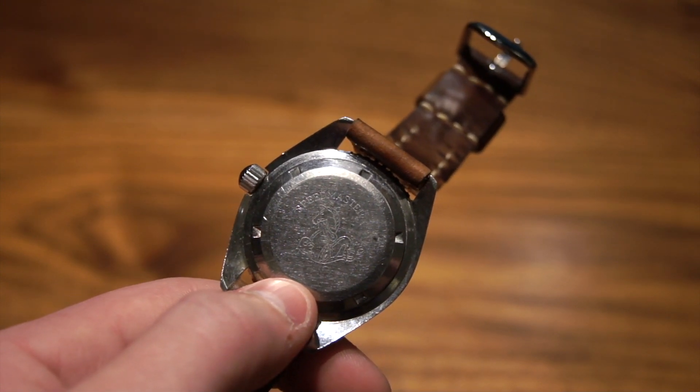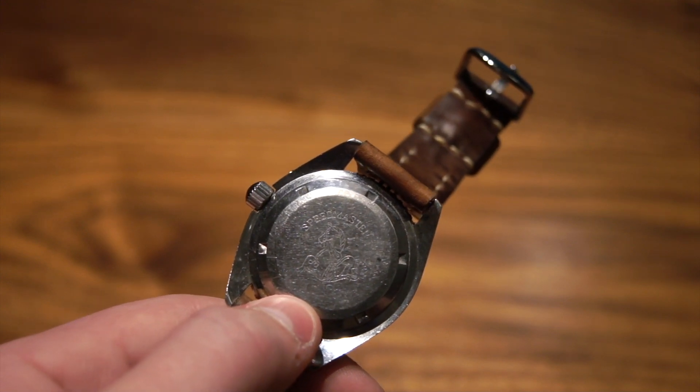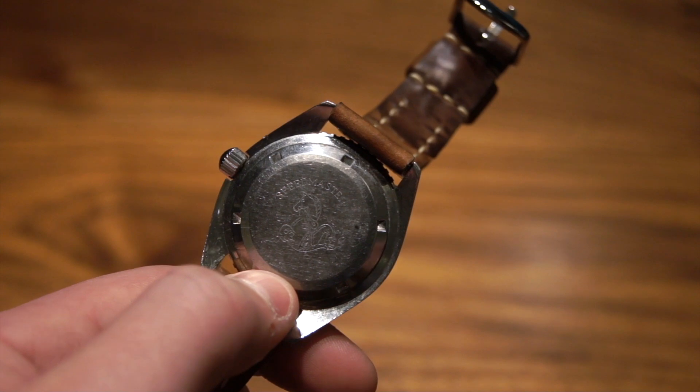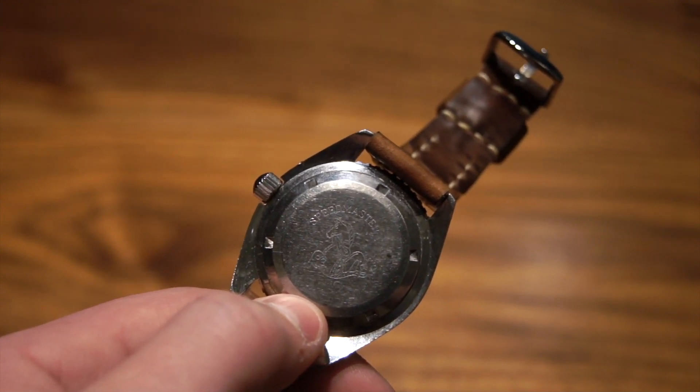The way you can tell this isn't a replaced case back and that it is the original is by looking on the inside and seeing that the model numbers and serial numbers match up — which on this piece, they do.